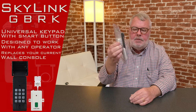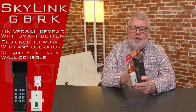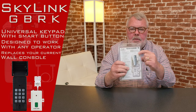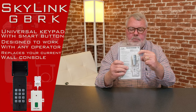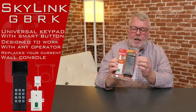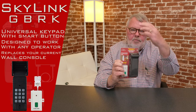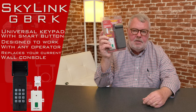It just happens to be a universal keypad. It has a part number of GBRK. The package — you'll see it's up here in the upper corner. So when you get it, this is what it's going to look like and it's complete. It comes with a smart control that you will need to operate with. It has some fasteners here that you'll use to screw it to the building, and the keypad itself.